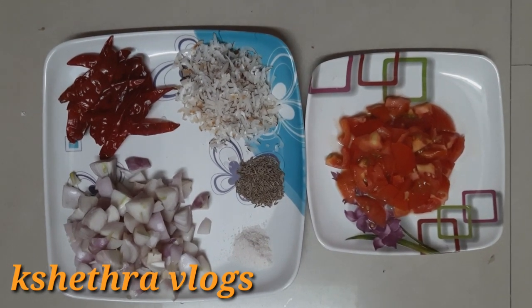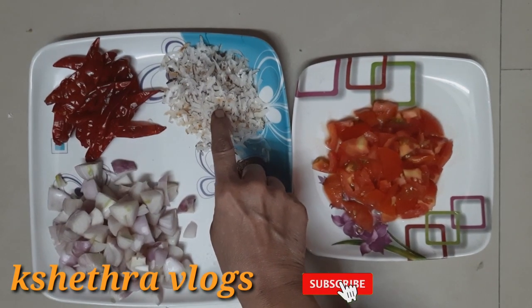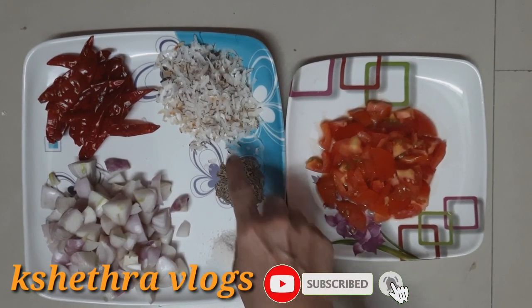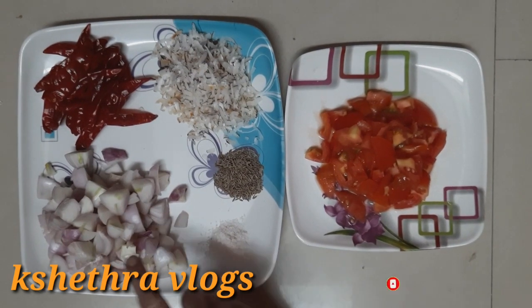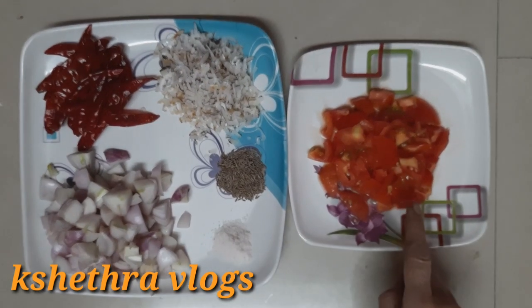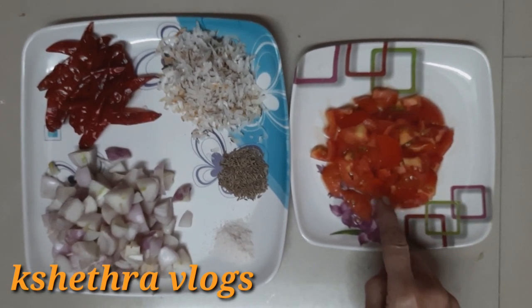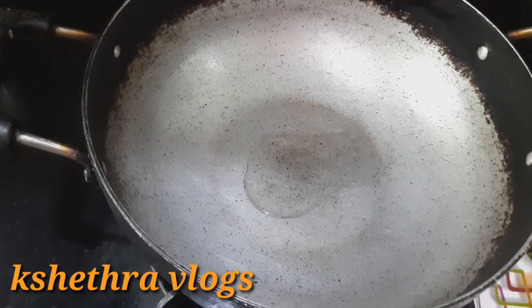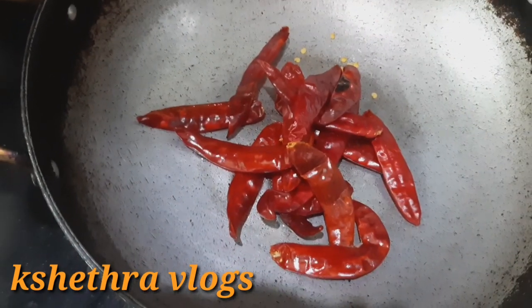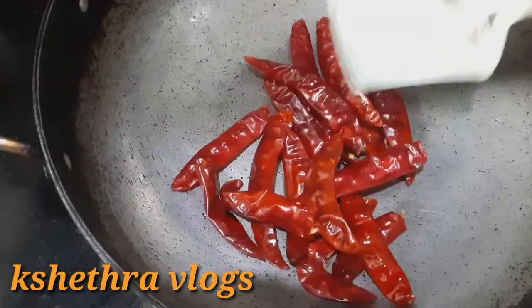I am going to show you how to make the ingredients. We will add the ingredients, then fry it.